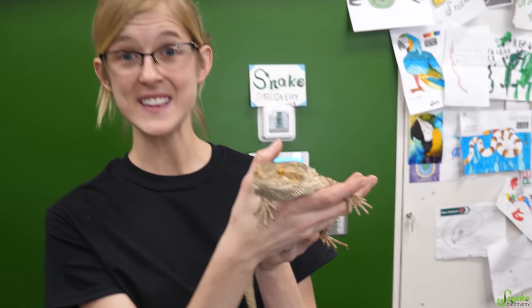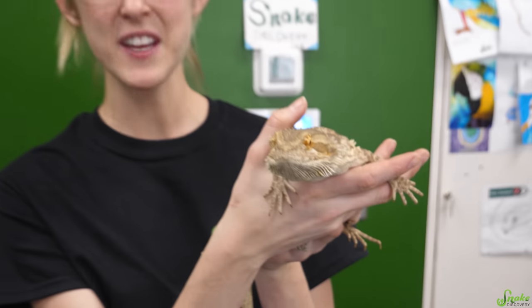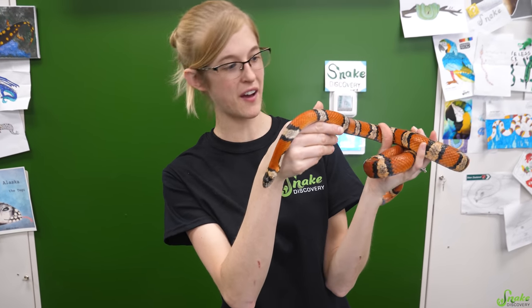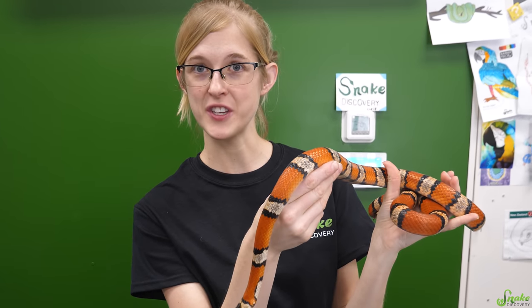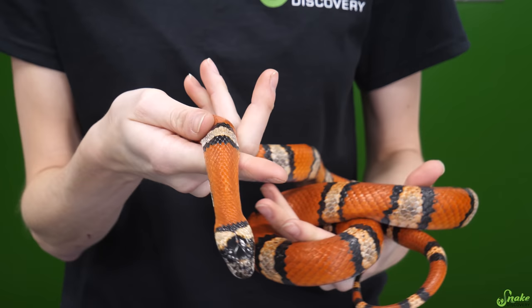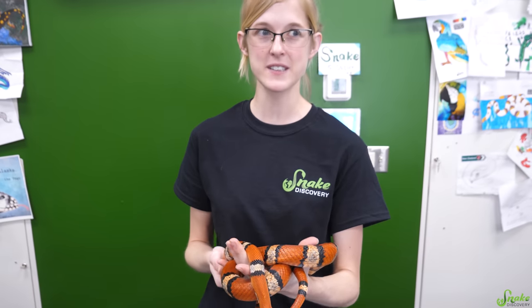Now that we've gone over how to give lizards injections, let's talk about how to give snakes one. This is Tutti Frutti, our variable king snake. She's an old gal, she's close to 20 now. They also mistook her for a milk snake for most of her life — we used to think she was a Mexican milk snake, but turns out she's just a variable king. So we're going to use her to show you how to do an injection for a snake.